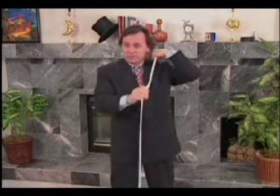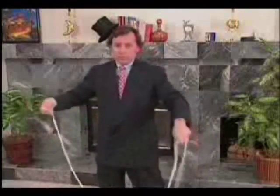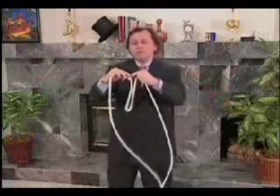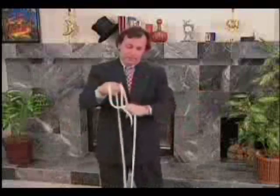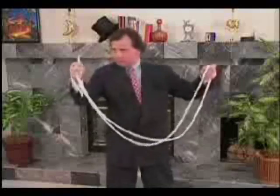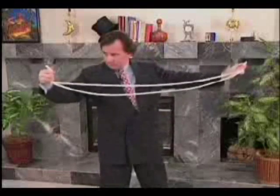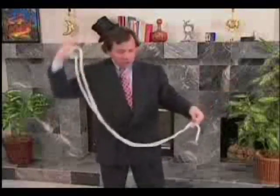Okay, where were we before the explanation? We had one single big loop, like this. And now for you, the famous trick of the travelling end. Look. This is a rope, and the first end. Second end. And, of course, the middle of the rope.